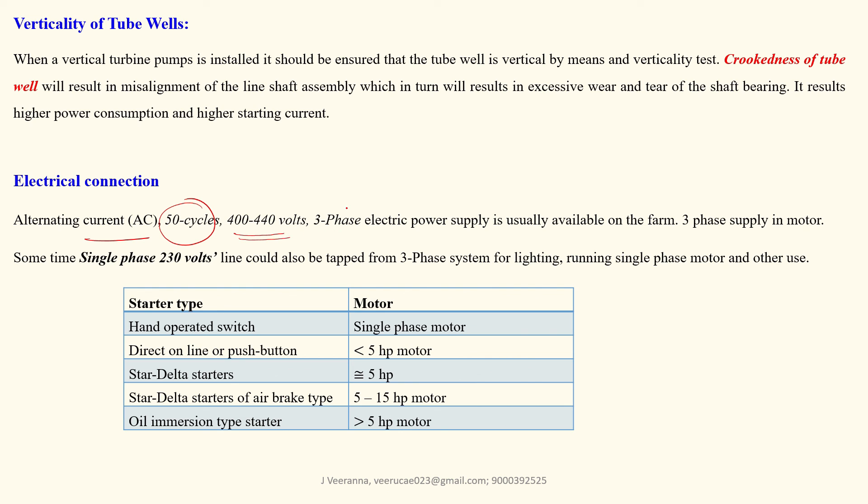For electric supply, we use AC at 50 cycles and 400 to 430 volts — normally a three-phase electric power supply. Single phase at 230 volts is also used sometimes. Starters are used to start the pump motor. For a single-phase motor below 2 HP, a hand-operated switch or direct-online push-type starter is used. Star-delta starter is used up to 5 HP motors. Oil-immersed type starters are used for motors more than 5 HP, up to 15 HP.